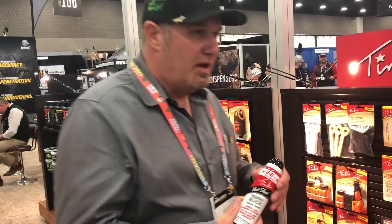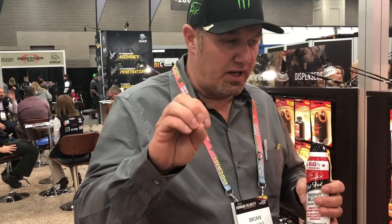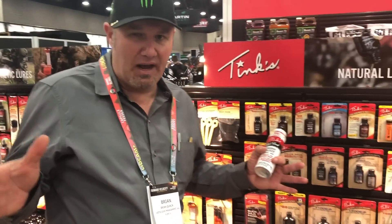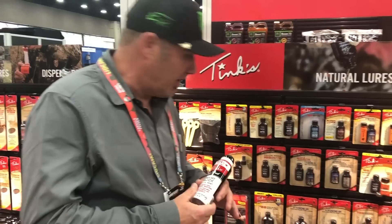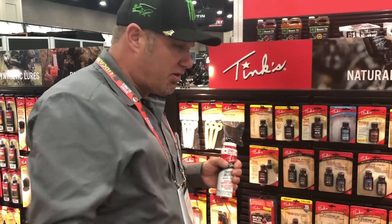For just a standard setup, right before the rut, at the end of the rut — one time of the year is once all the mature does are bred and then the yearling does come back in heat, which is always usually two to three weeks after the regular rut. In some places, bucks are still bumping does right now, and we're in early January. So that Tink 69 in a timber scrape and a scrape on the edge of the field works good.